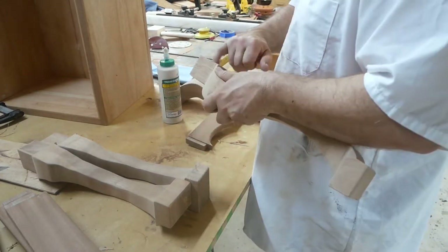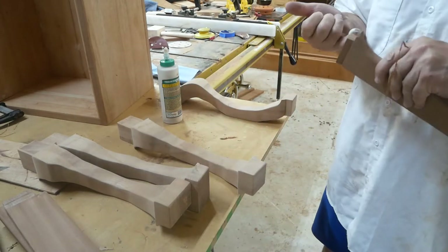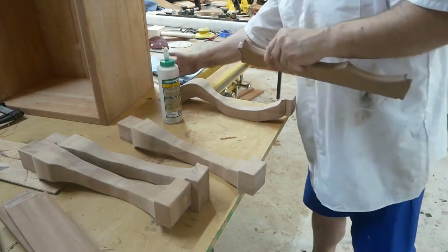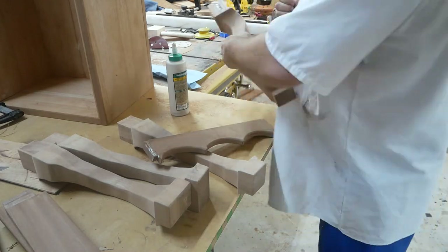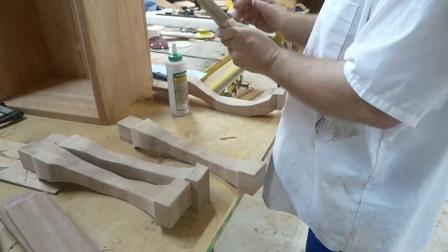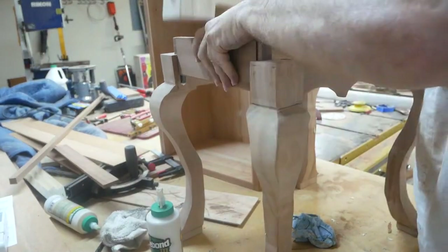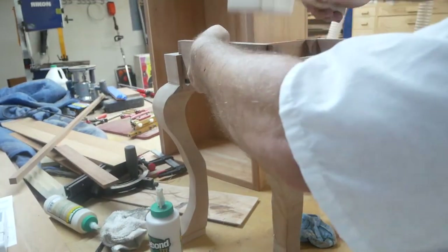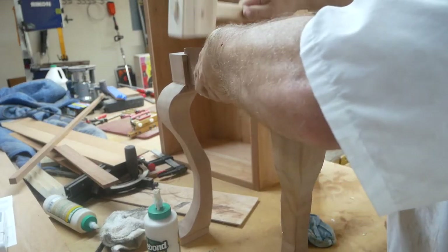Now we're going to go ahead and glue up these aprons onto the Queen Anne legs. I'm just getting some glue into the female part of the dovetail and using my mallet to get these down. I want to get them seated all the way in.